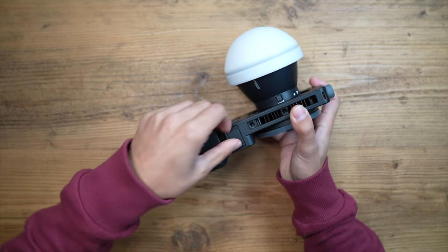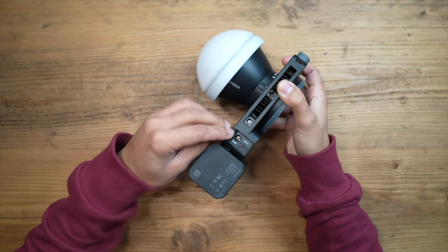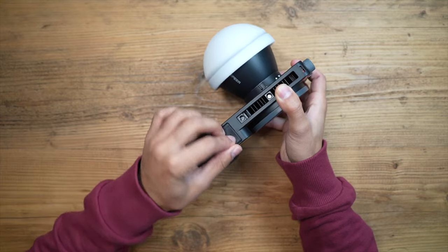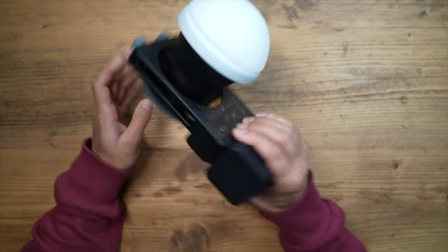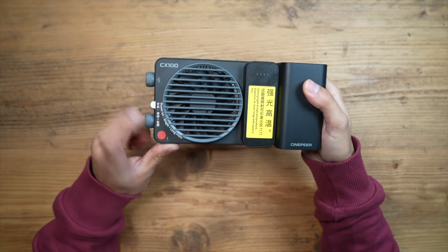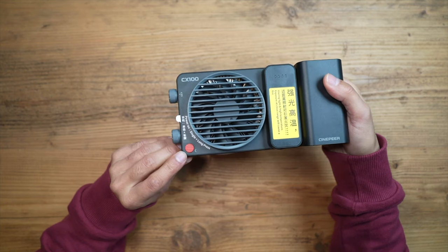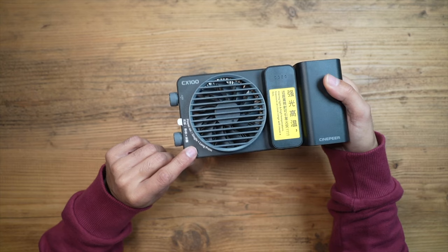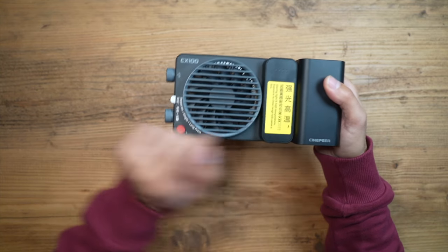There's a charging port — USB-C Type-C — plus a DC input if you want constant power for long sessions. The grip is very comfortable, much like holding a camera, and there's a cooling system at the back. To power on, press the red switch once and hold it for a couple of seconds until the indicator lights come on.